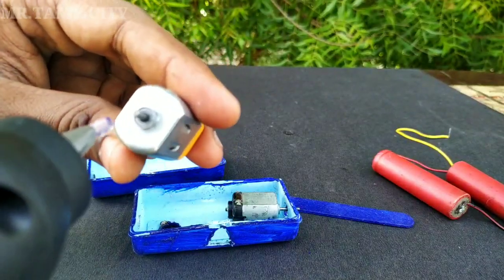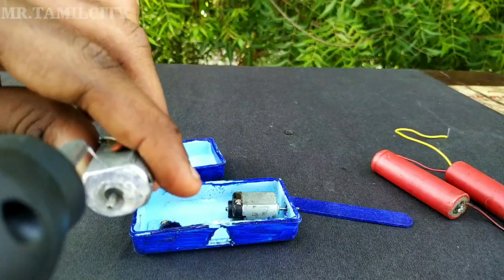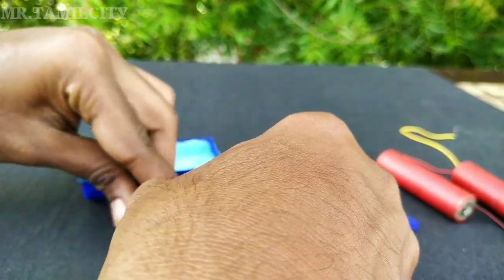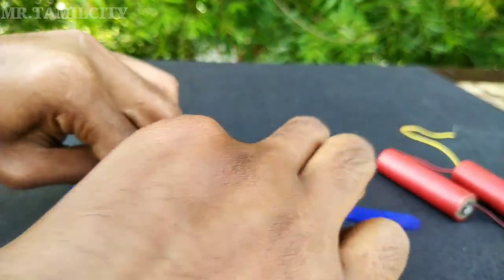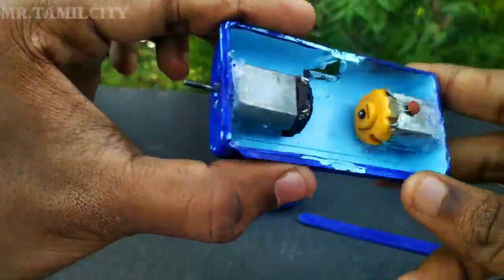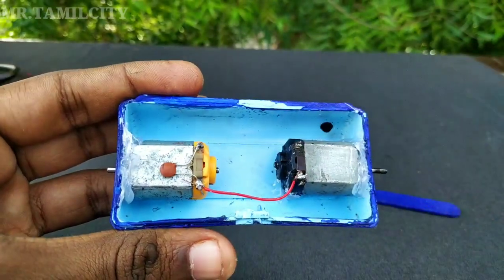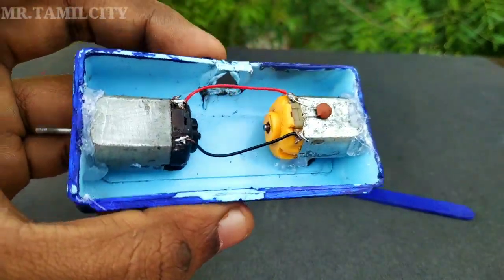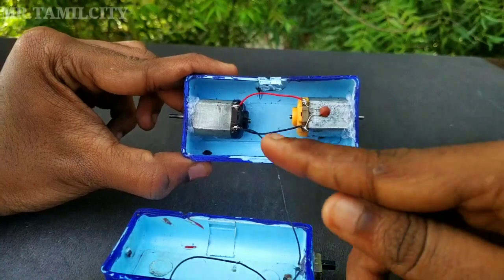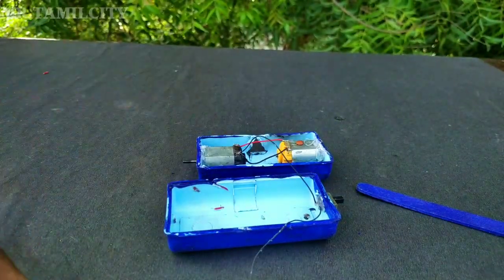Now let's put the glue gun in place and put it on the side. If you use the glue gun, it will be dirty. So we have to fix the motor. First, we have to start the motor. When we start the motor, you can see the switch in the middle.